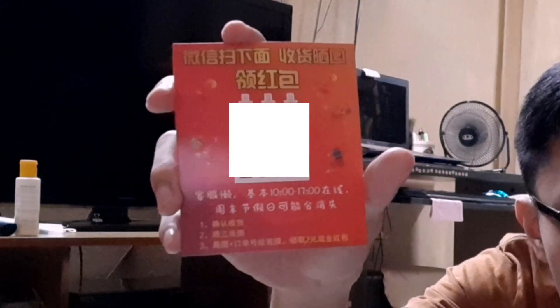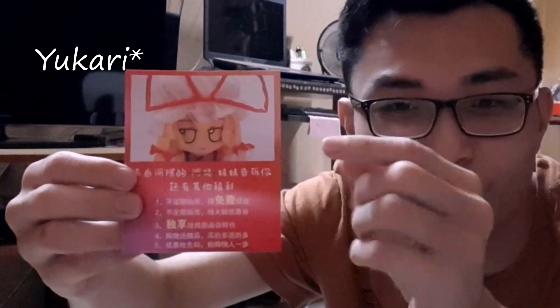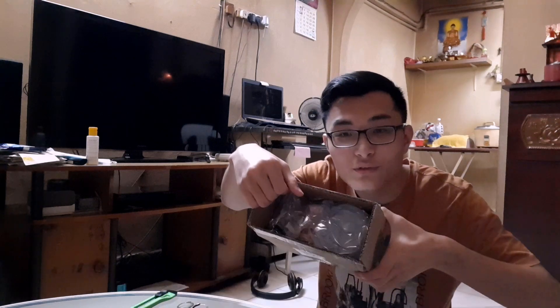This is what it looks like. I'm still going to blur it. And this is what it looks like from behind too. You can see Yuyuko on the back here.